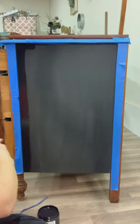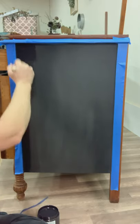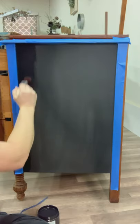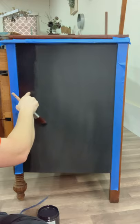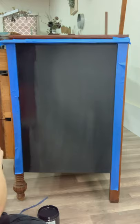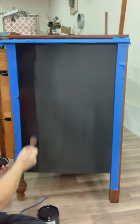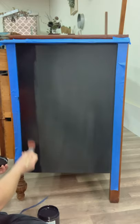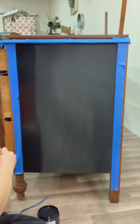The benefits of using the silk line of paint are that it comes with a built-in primer, so there's no need to prime your piece before starting your paint application. It also has a built-in stain blocker, so hopefully you won't have any of those ugly tannins that bleed through.